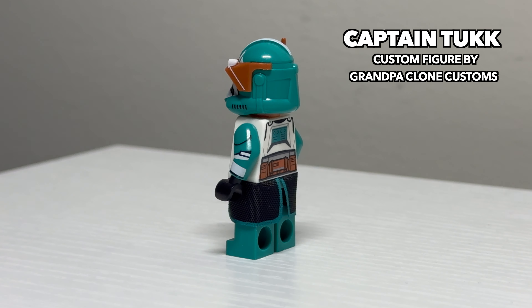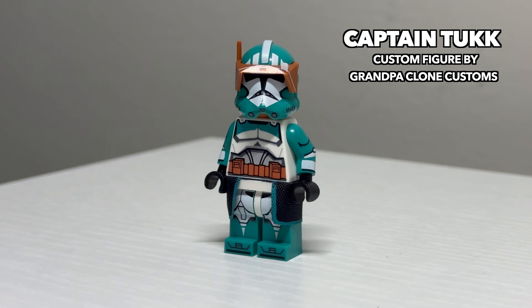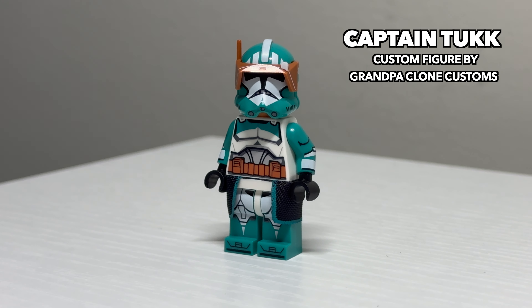He is a fantastically detailed clone trooper and a great centerpiece to any clone trooper collection. His likeness is captured very well. He has very nice-looking printed arms, an official LEGO helmet in this turquoise color, and a cloth waist cape. Huge fan of this guy.